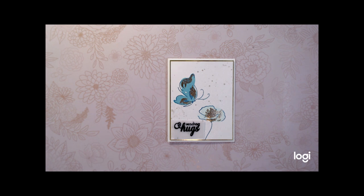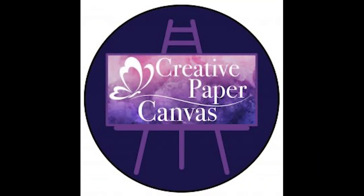Here we have our final card. I hope you enjoyed the card today and the techniques we did, and I hope this encourages you to give color a little more thought in your design. Thank you for joining me on Creative Paper Canvas. My name is Amy Pankaw. You can follow me at CreativePaperCanvas.com and I hope you have a great day.